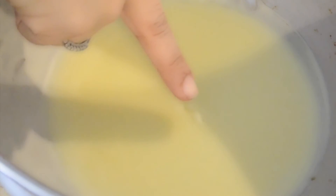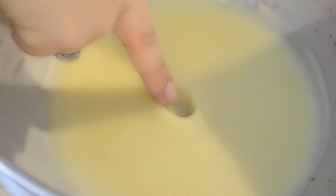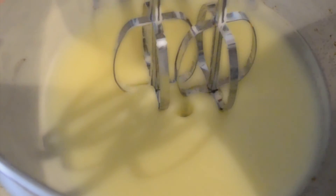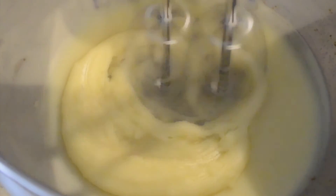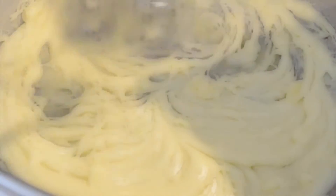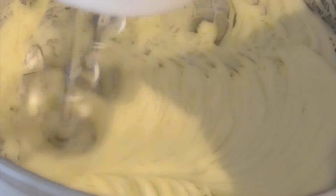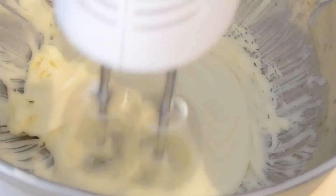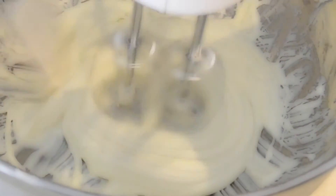Once your mixture is ready — you'll know by pushing into the mix and it just keeps its shape — with a hand mixer or a KitchenAid, you're just going to stir until you get the consistency that you want. I got a pretty creamy consistency, and at room temperature it solidified a little bit more. It is so soft and so easy to apply — it's pretty amazing.